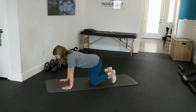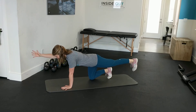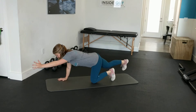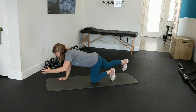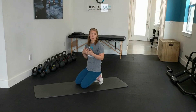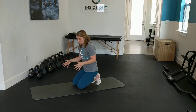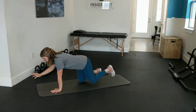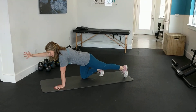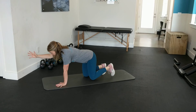Starting from here, you're going to extend and reach, hold, and then switch. This exercise is more about controlled movement — it's not about going through it really fast. If you need to, you can always shorten the range. If it's a little bit challenging and you wobble around, you can keep your foot down in contact with the ground, or just shorten the range slightly.